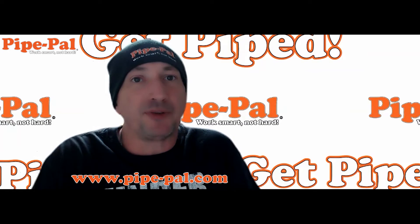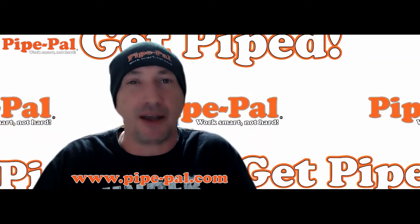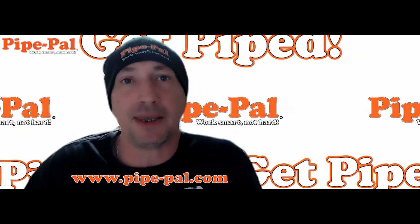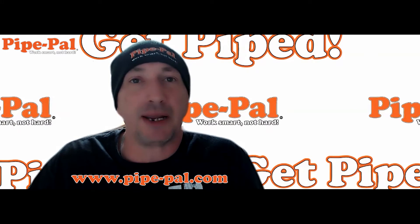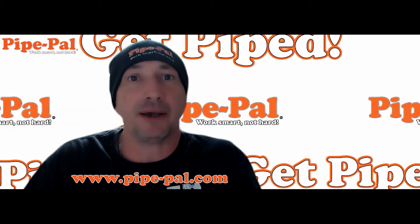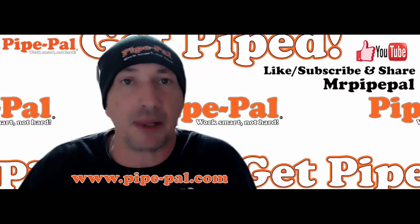Good afternoon, Brian from Pipe Tile Tools and Accessories here. Today we're going to talk about lasers. I just love lasers — I think that was kind of a game changer. Maybe we can get Michael Myers to do some commercials for us, but it's not in the budget right now. Maybe we could even get Michael Myers from Halloween, or get the two of them to do a conduit race to see who installs the most conduit. If you're on YouTube right now, just click the subscribe button and the like button.